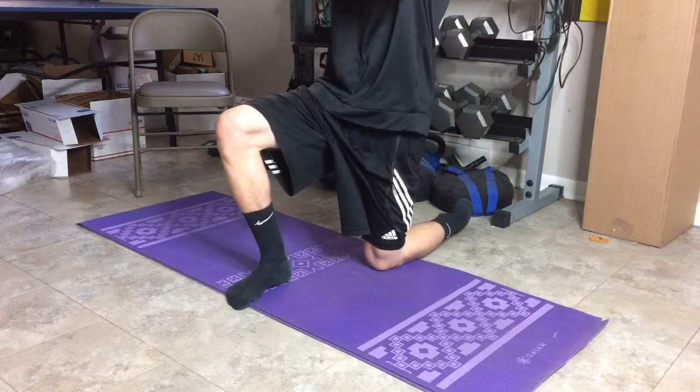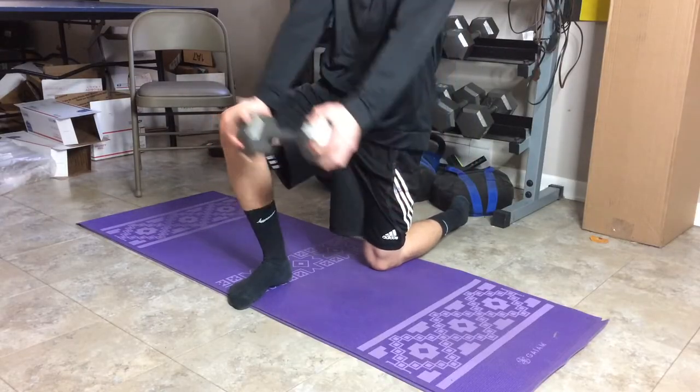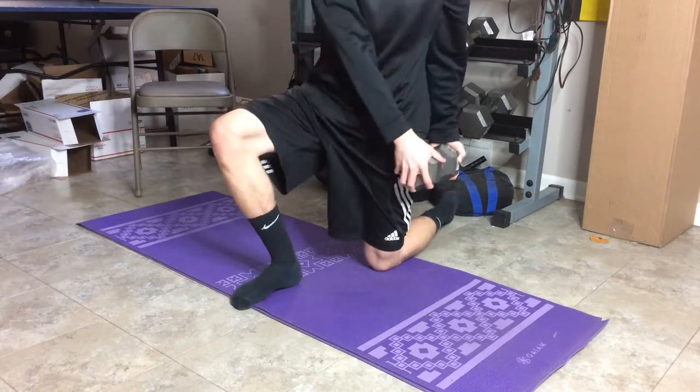The last exercise is side raises with the dumbbell. For these, you have one knee forward and start with the dumbbell to the side, slowly raising it up — slow and controlled. Keep the core engaged on this one and try to use more core than arms.